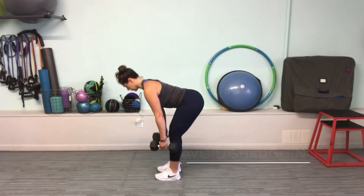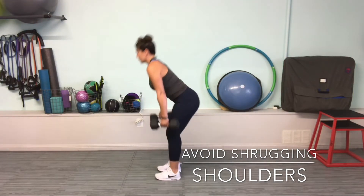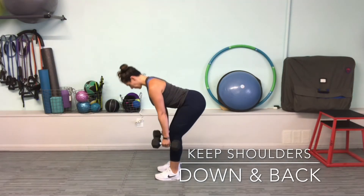Another common mistake is shrugging the shoulders. Here you can see how the shoulders are excessively elevated. Set your shoulders down and back and maintain that anchor throughout the entire movement.